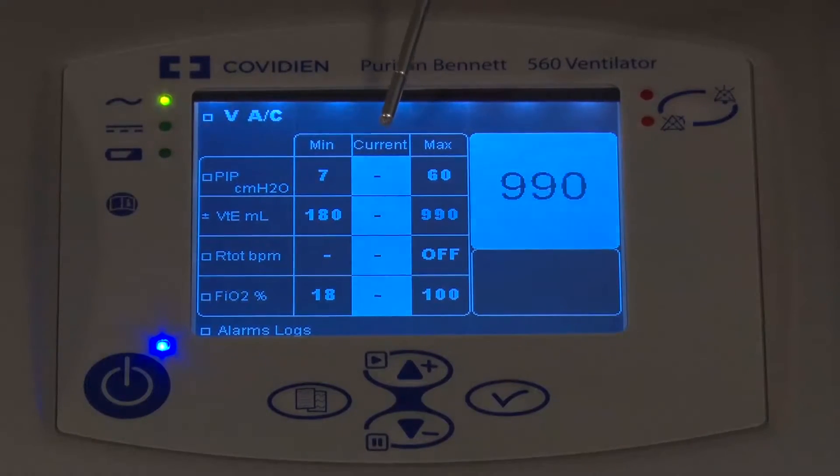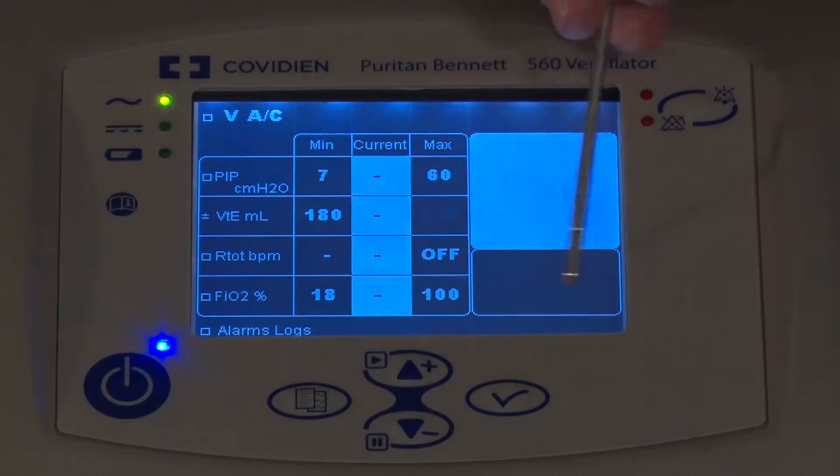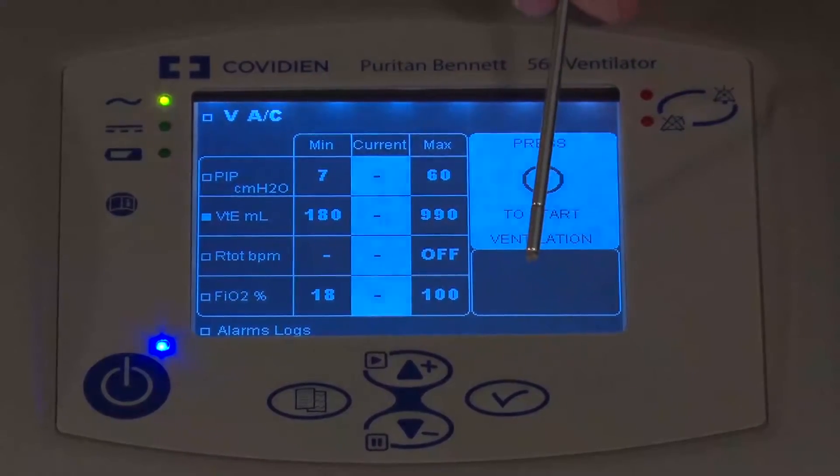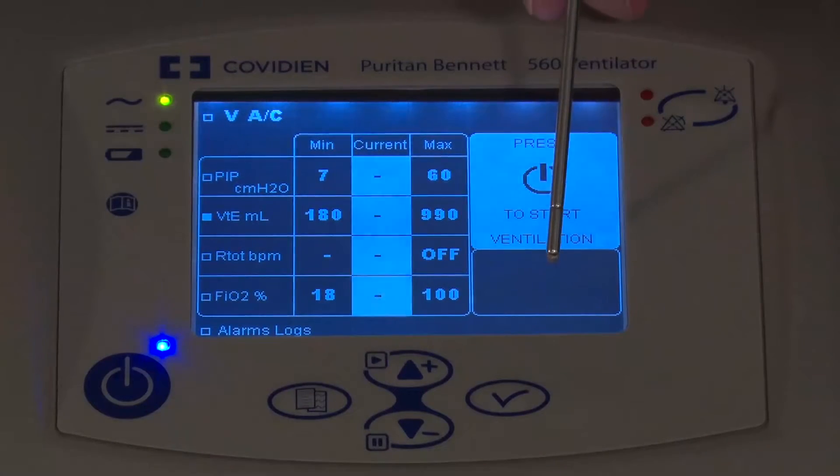It has just passed the flow sensor calibration. If you did not pass, you would have an alarm here saying you failed the calibration. Please refer to the manual for things that you might want to check if you fail your calibration.